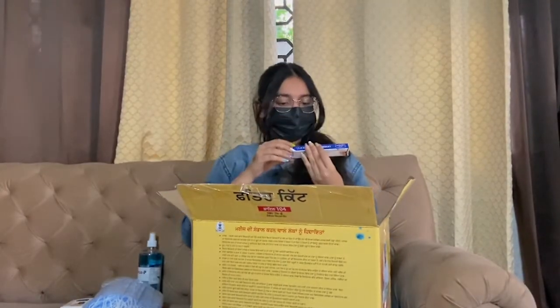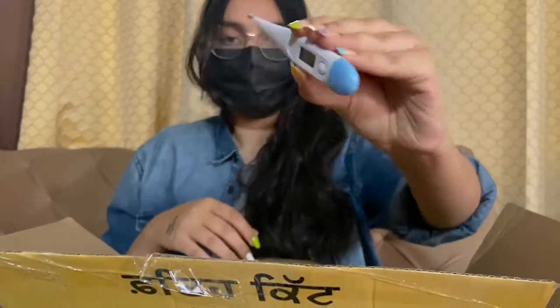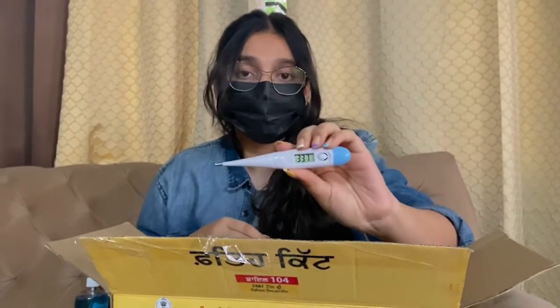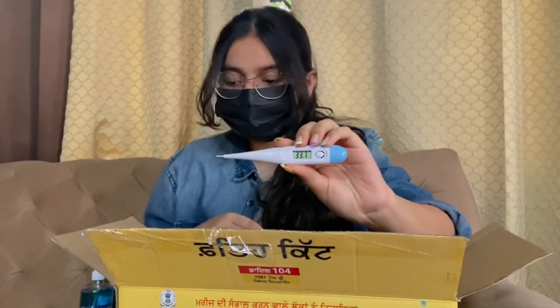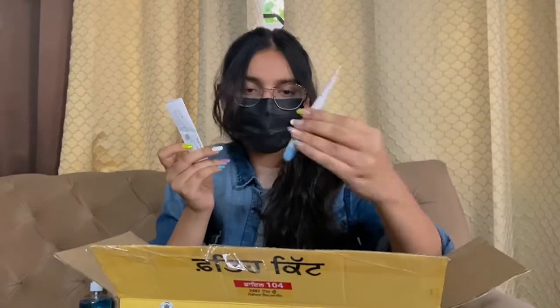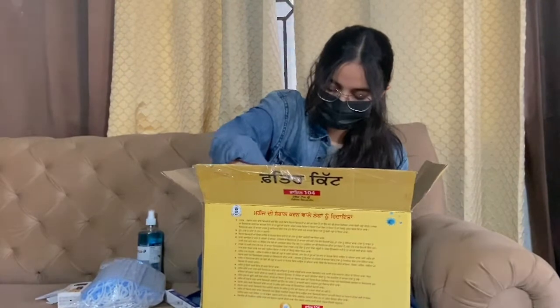Then there's a thermometer — it's an electronic thermometer, let me show you. One disadvantage is that this thermometer shows temperature in Celsius, but inside there is a guide which tells you how to convert it to Fahrenheit so you can check it. I hope it would be better if it showed Fahrenheit. There are also two cells included — these are for the oximeter.